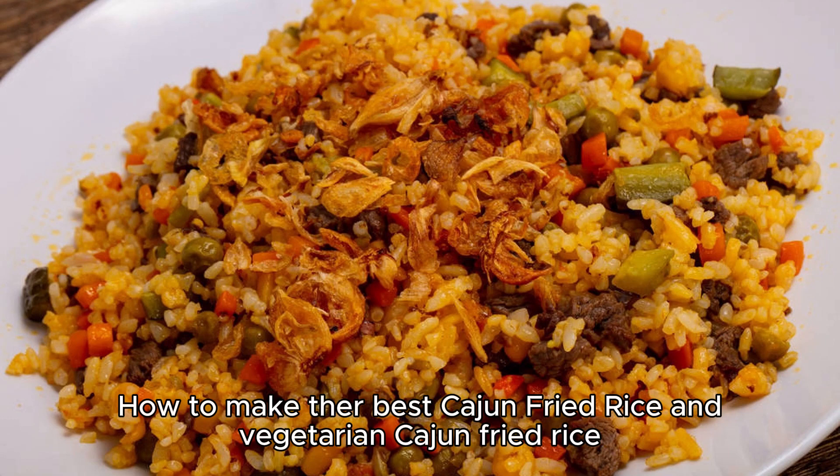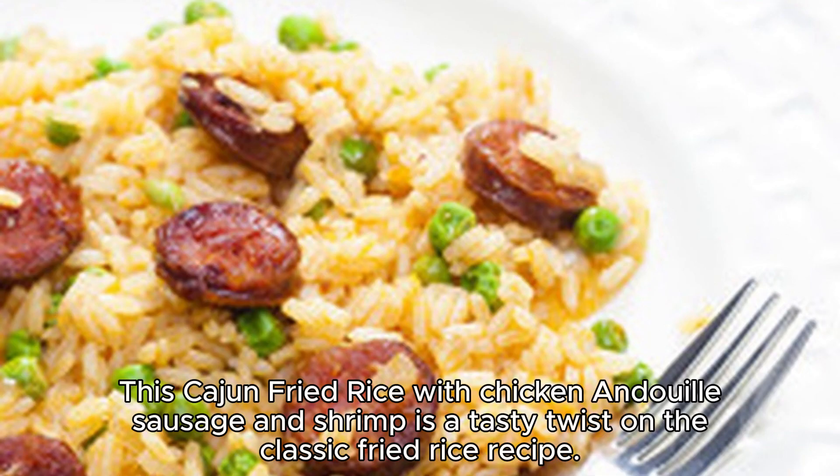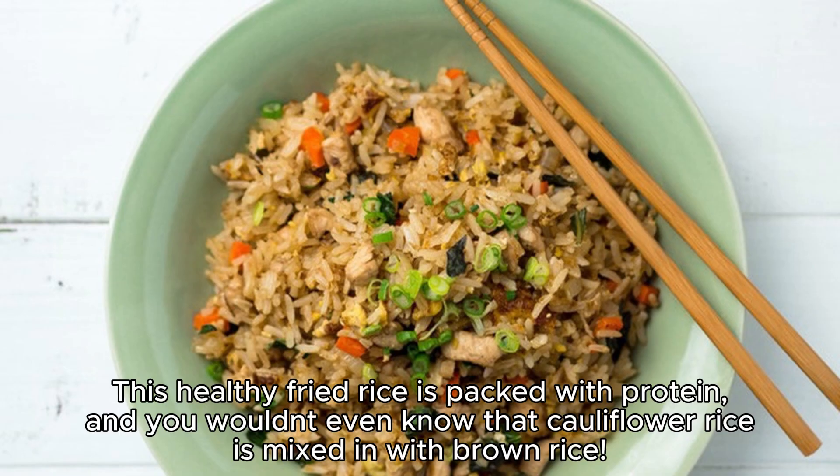Cajun Fried Rice is a tasty take on fried rice, plus the addictive flavors of Cajun cuisine. This Cajun Fried Rice with Chicken, Andouille Sausage, and Shrimp is a tasty twist on the classic fried rice recipe. This healthy fried rice is packed with protein, and you wouldn't even know that cauliflower rice is mixed in with brown rice.